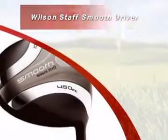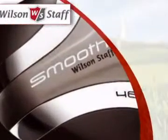Introducing this driver from Wilson, high-performing golf products since 1914.